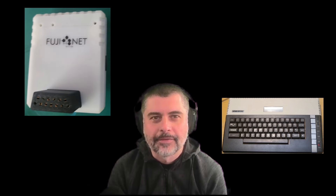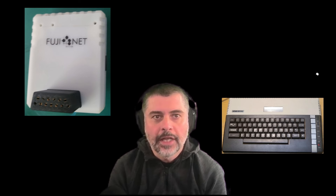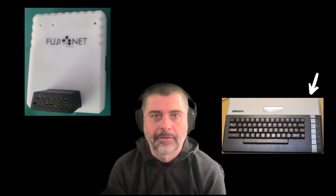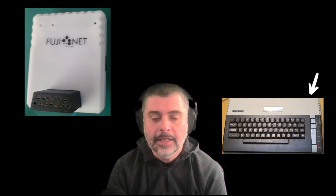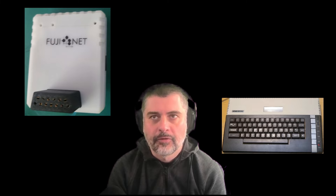The FujiNet device is a little different. Like the S-Drive Max it uses the Atari's serial I/O port, and navigation is primarily via a menu system that loads on the Atari like a mounted drive. It allows accessing software locally via the SD card, but it can also join a Wi-Fi network allowing mounting of software images across a local network or the internet.